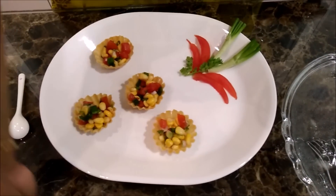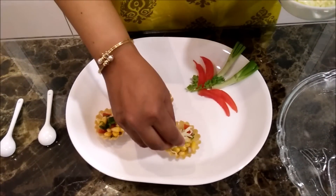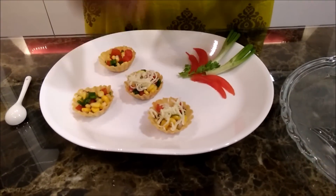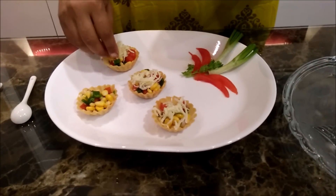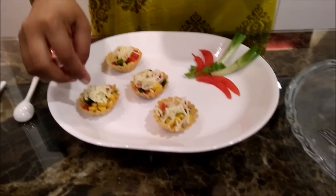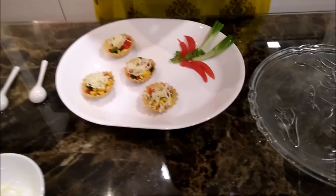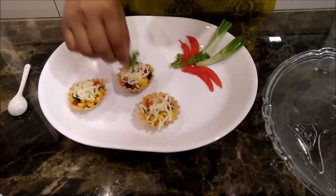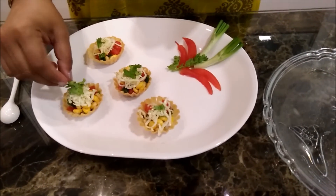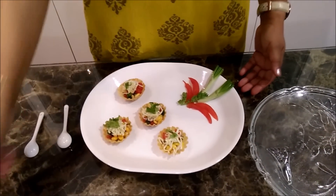I am going to use some cheese for garnish. And finally, top it with some green colour. Our healthy baskets are ready.